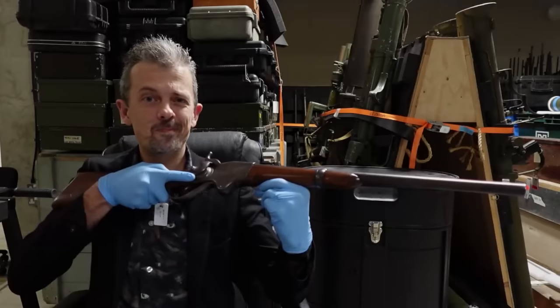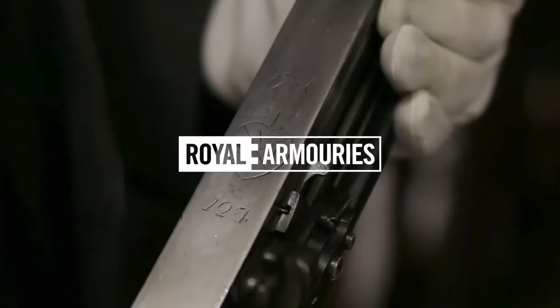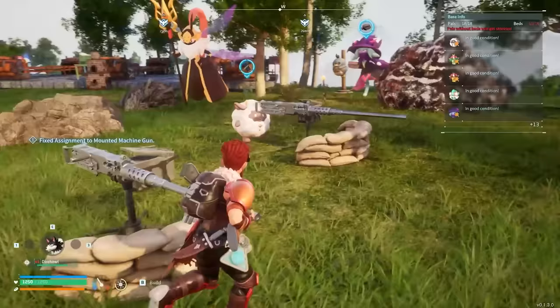This is Jonathan Ferguson, the keeper of firearms and artillery at the Royal Armouries Museum in the UK, which houses a collection of thousands of iconic weapons from throughout history. And on this episode, Jonathan's taking on perhaps the weirdest game we've ever shown him: Power World.